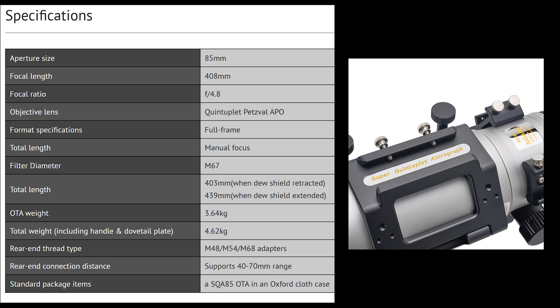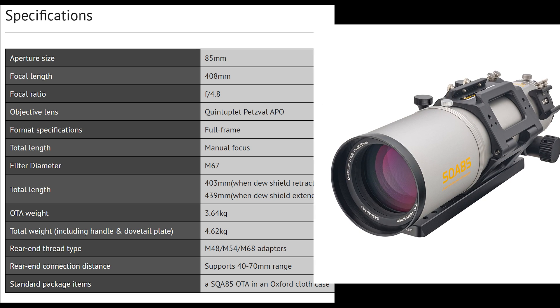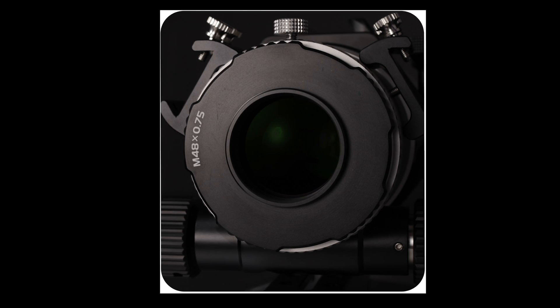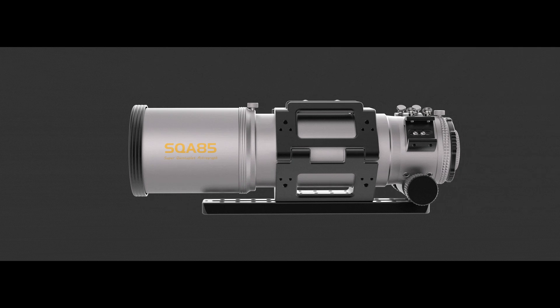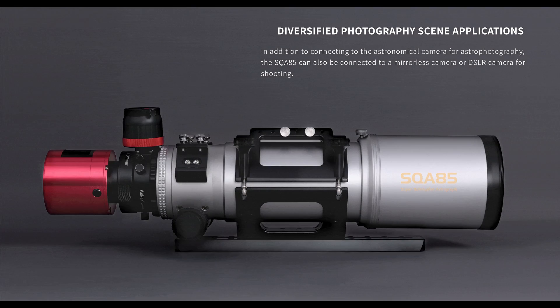The telescope arrived packaged inside its very own soft foam carry case, which is unbelievably handy since if and when I travel with my telescope gear, I much prefer to take my telescope on board with me as carry-on. The telescope is full frame, which means it's compatible with 48, 54, and 68mm camera adapters. So far, so good — the specifications of the telescope are very appealing.